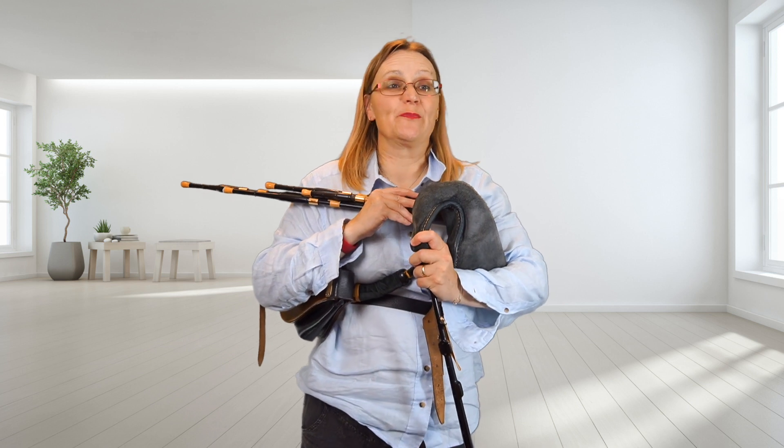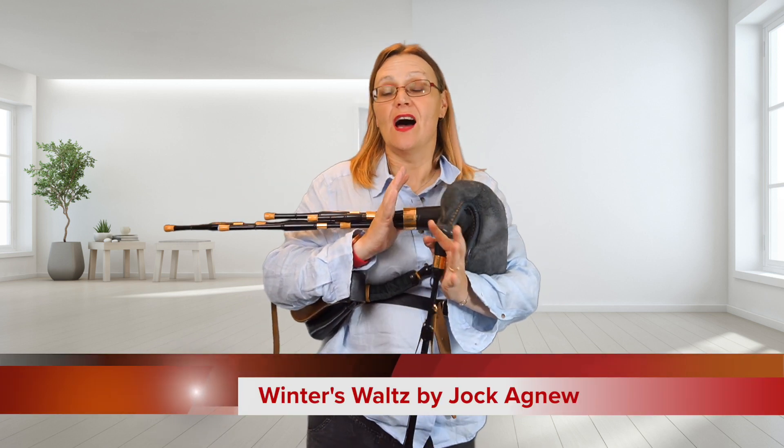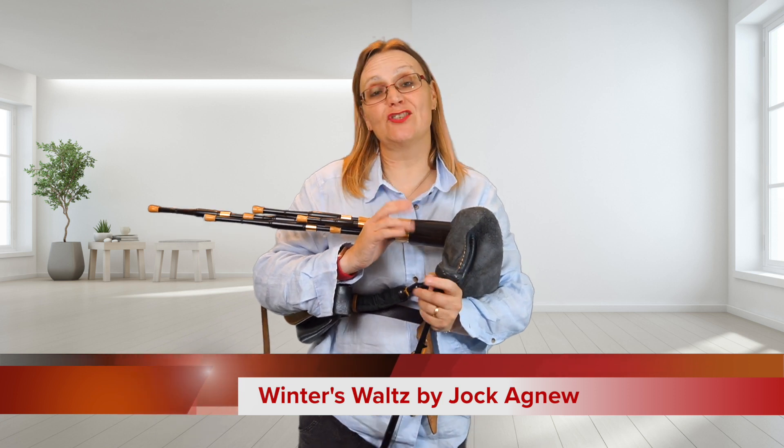Hello and welcome to my virtual music room. Today we have Winter's Waltz by Jock Agnew. It's a beautiful tune and it's not very hard, so all I need to do is play it through.